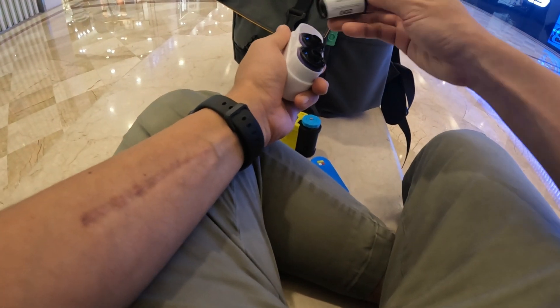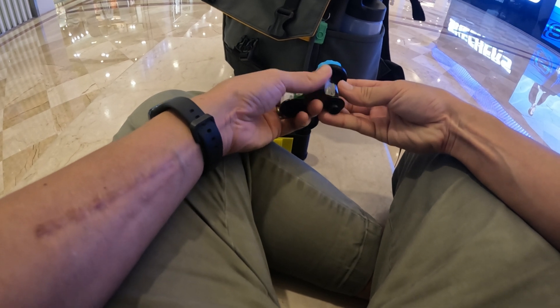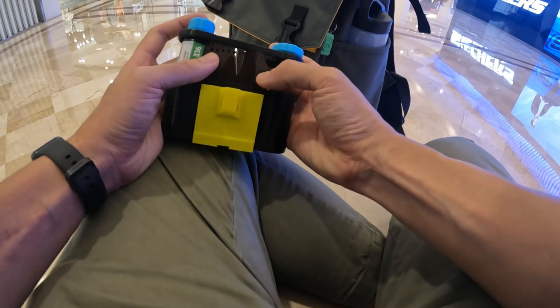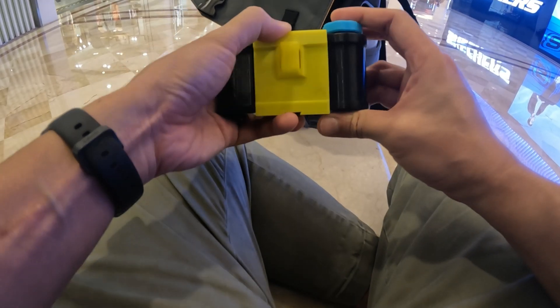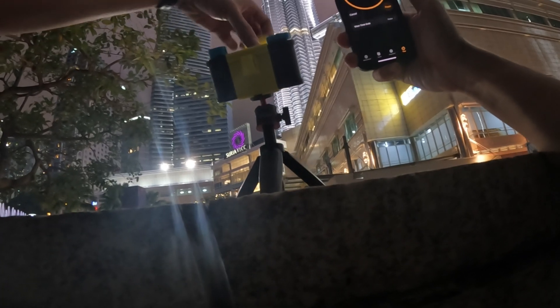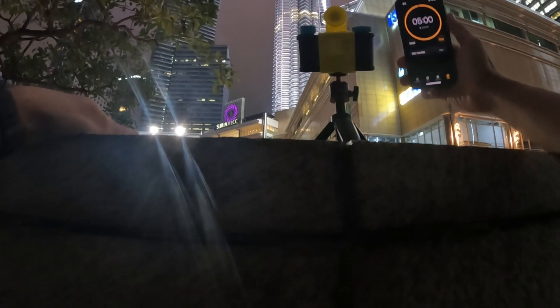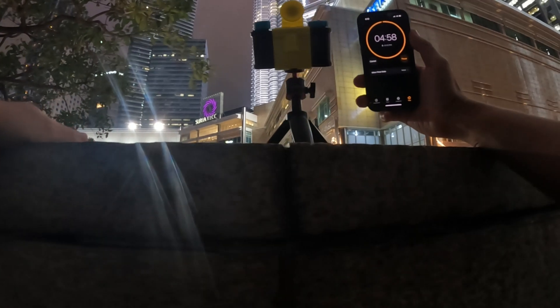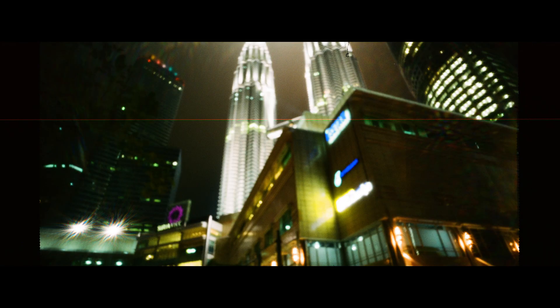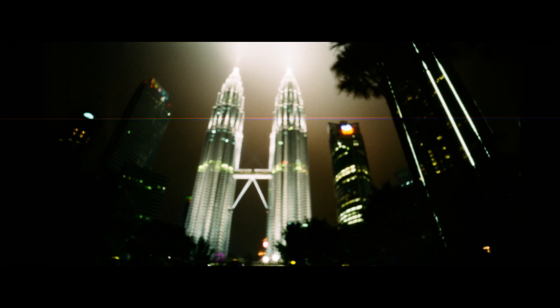I then went ahead and loaded up a Fujifilm C200 for a change. Most of the shots are taken five minutes or more. The shots came out quite interesting — I love how the colors look, maybe it's just the film stock. The long exposure definitely brings out a very unique look.